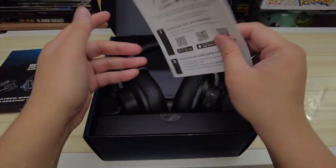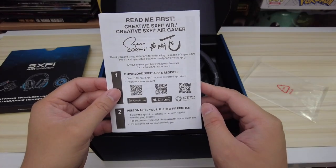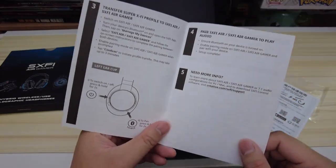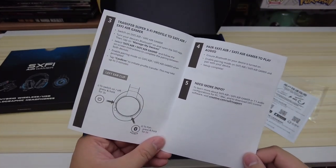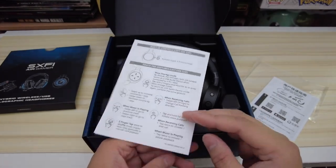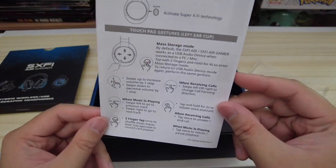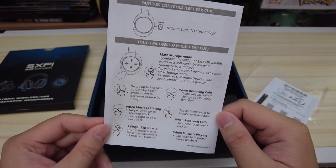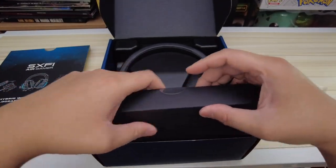Moving on to the unboxing, it's really pleasant so far. I like all the little details they've included. They have a little 'read me first' right here. They mention their Super X-Fi app — if you want to customize the volumes or profiles, you can do that through their app. And a few things about the headset itself: there's the on button, the source button, and it actually has a touchpad on the left ear cup. So you can raise the volume, switch music, and answer phone calls.